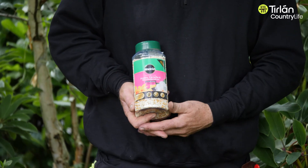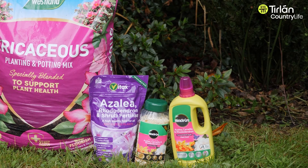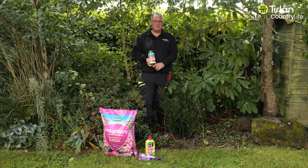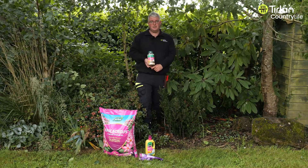So you just shake on the pellets and they will feed it for six months. There's also a liquid version here, which is a Miracle-Gro brand as well. And the liquid ones are very fast acting, so the plant will take it in very easily. So if you have a plant that's already yellow, the liquid ones will be faster to work, to green it up.